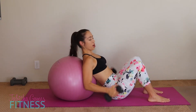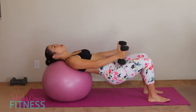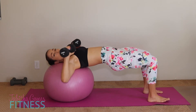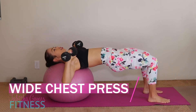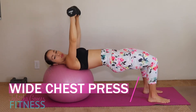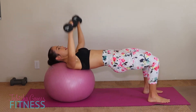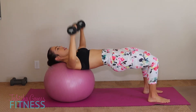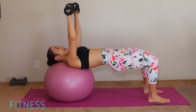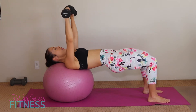We're going to start with a wide chest press. Grab the dumbbells, put them on your legs — that's the easiest way to get up — then push up. Now you've got your dumbbells nice and wide, elbows out. We're going to go for 10 wide chest presses. One, two, three, four — squeeze the booty — five, six, seven, eight, nine, and ten.